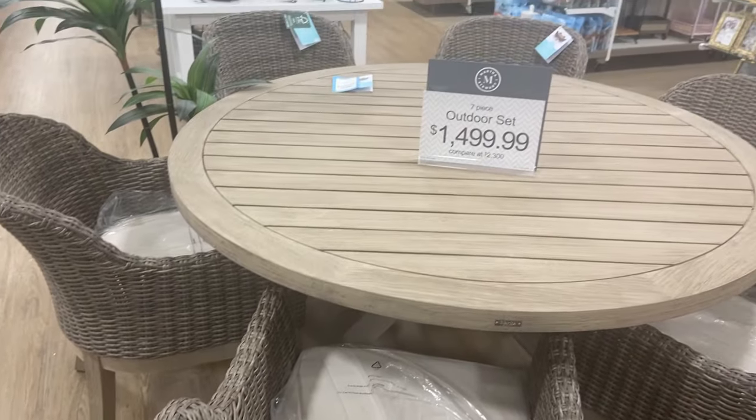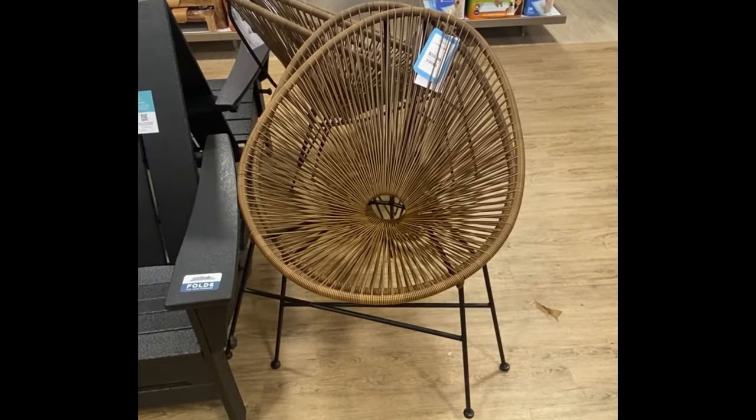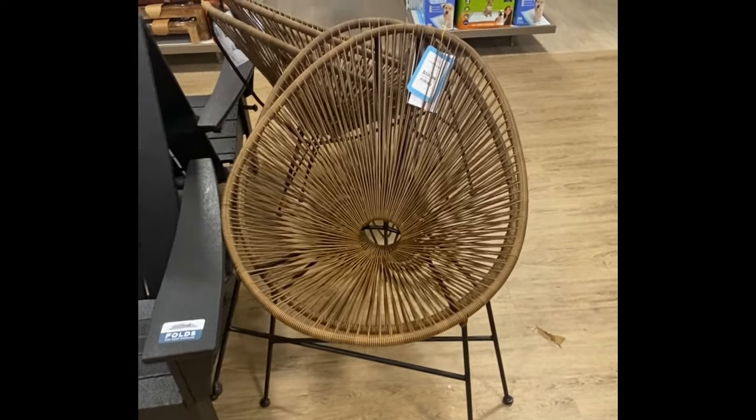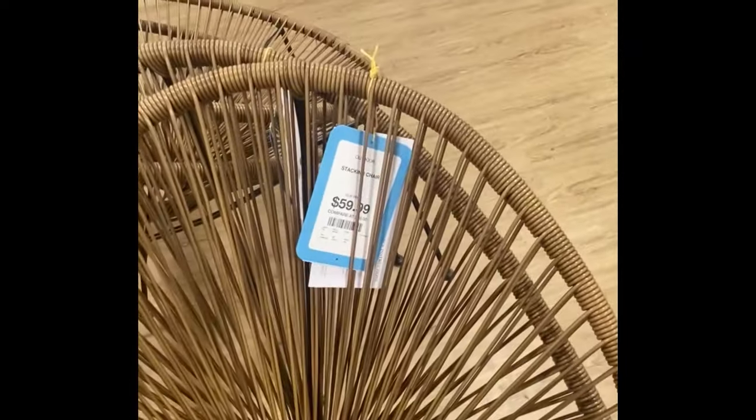HomeGoods' outdoor furniture selection is always great, but this pretty girl — I loved that kind of egg shape, the rattan, the mix of the metals. I thought it had such a unique design to it, very modern.